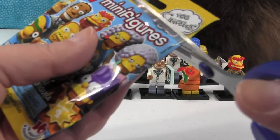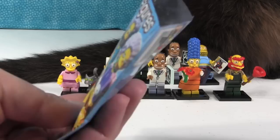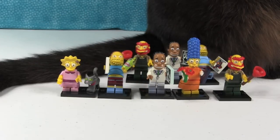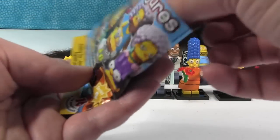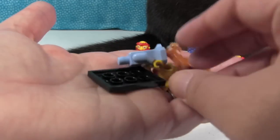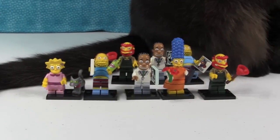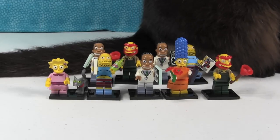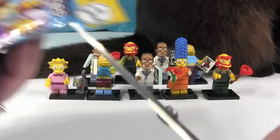Let's switch! Let's see who Shannon's going to get. Here we have — oh no, another duplicate! Another Dr. Hibbert. Let's see if this one's going to be different — oh, it is! It's Maggie! Maggie only has a couple of pieces, so we'll pass her off to Paul. We'll put our duplicates back behind the front row so we can see how close we get to a full collection.